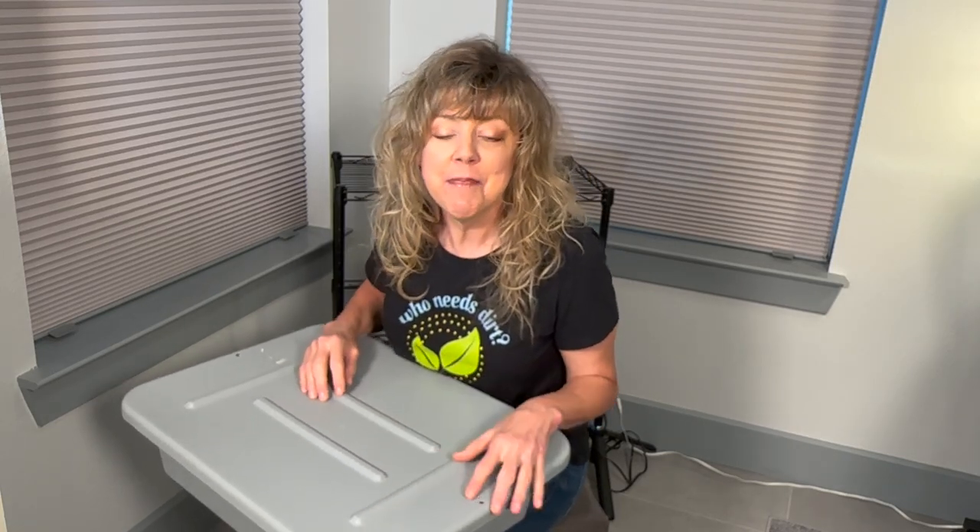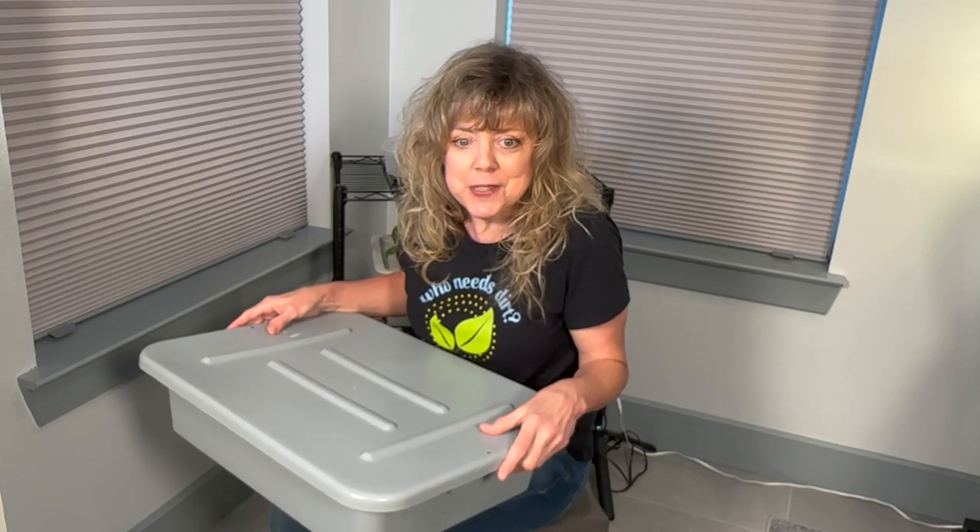Now for the fun part — I get to use some of my power tools. I like that. Let's go to the shop where I can secure the lid while drilling the holes for the net cups.